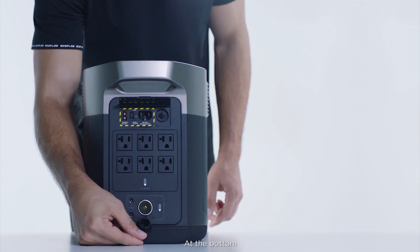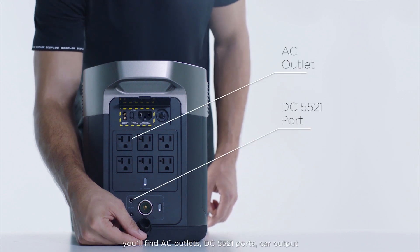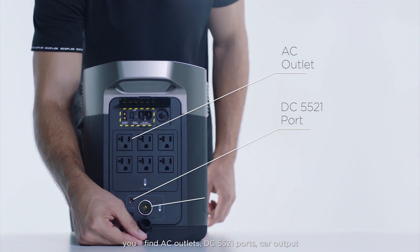At the bottom, you'll find AC outlets, DC 5521 ports, and car output.